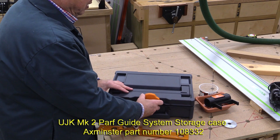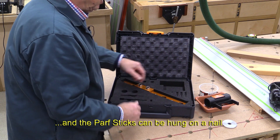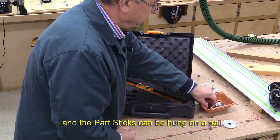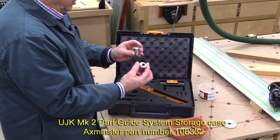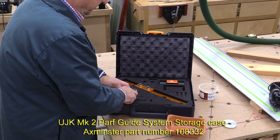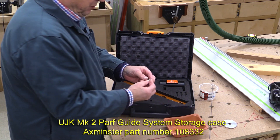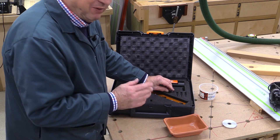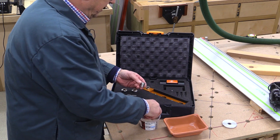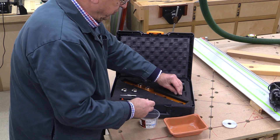It's a Tannos container, specially designed to take all the components of the path guide system. So in goes the 20mm drill guide, in goes your dust port, the two 3mm drill guides, the 3mm drill itself, the 20mm cutter. Remember the little joining pin — I have to confess I did lose one of those, but I was lucky enough to pick up a spare. The locator dogs, which fit in like so, and the three pins.